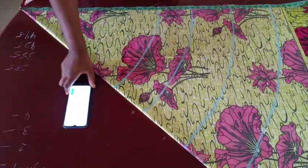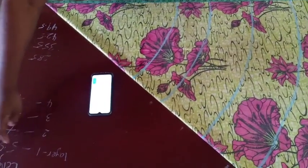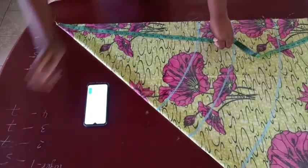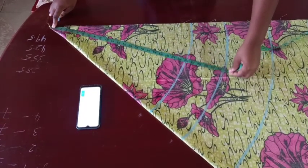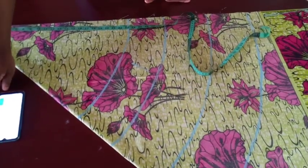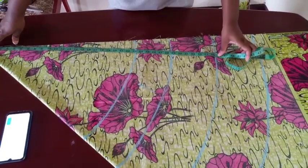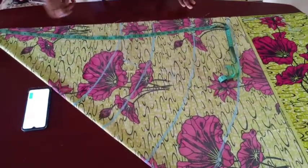Whatever you get after dividing your waist measurement, you now start adding the layers to it. I got 23 and marked that from this point, then I added 5.5 for my first layer — so 23 plus 5.5 is 28.5. I marked that line at 28.5 all the way around. Then for layer two I add 7, so 28.5 plus 7 is 35.5, and I mark that line at 35.5.